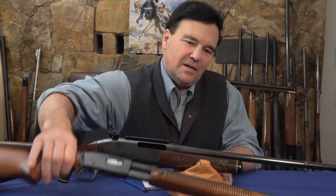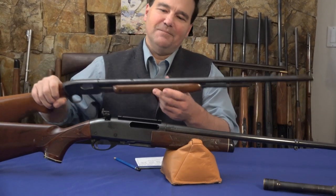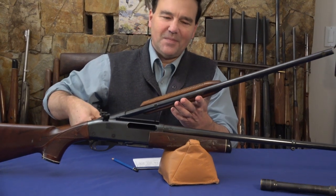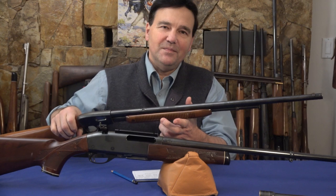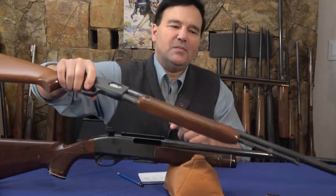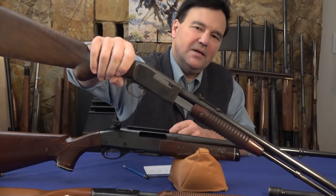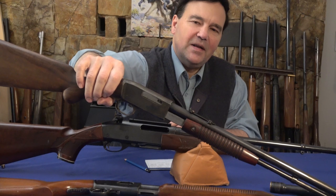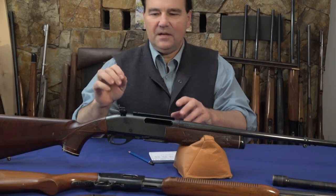We're going to look at the Remington 121 — you'll notice this one has no sights because the prior owner just shot aerial targets with it, which sounds difficult but it's not impossible. We'll also look at the Browning Trombone, which is right here — a fantastic rifle, as most of you know.